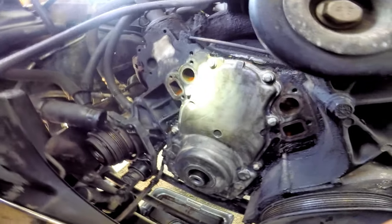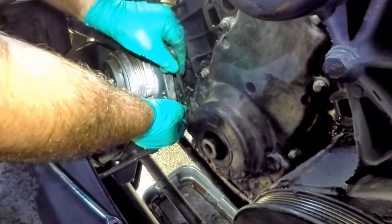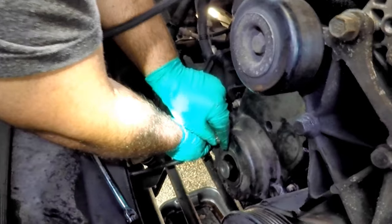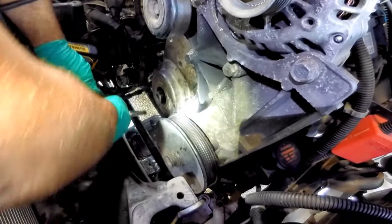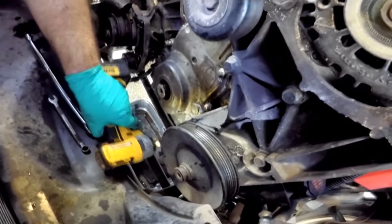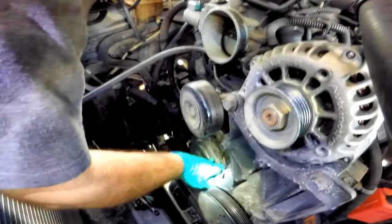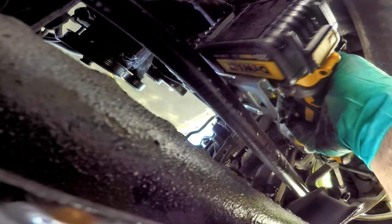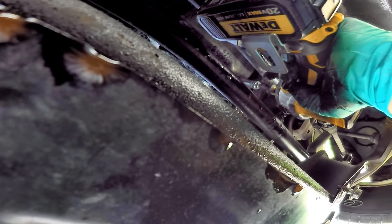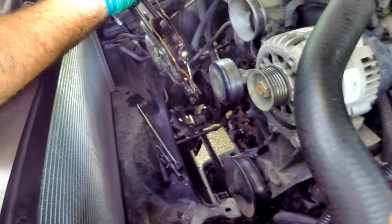We're now ready to take down the timing chain cover. There are 8 bolts around the front of the cover and 2 more under the cover bolted from the pan. Start with the bolt on the bottom left of the cover, which will need to be unbolted with a 10mm open end. For the rest, use a 10mm socket on a quarter-inch DeWalt impact driver. Then take down the two on the bottom bolted to the pan. Now slide the cover off the crankshaft — we will clean that later.